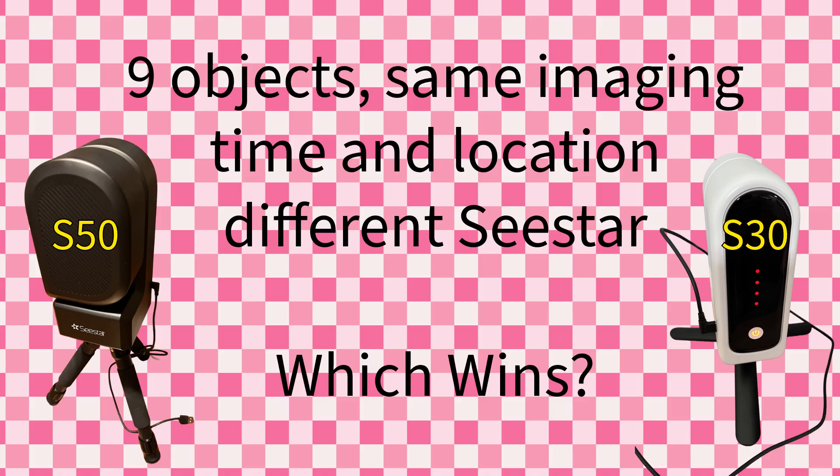We know there are reasons why you may prefer an S30 over an S50, or vice versa, but this experiment is just looking at the quality of the pictures. We're also going to compare the efficiency of the image savings for each one. They're both set up on equatorial mode, both set to 20-second exposures, and we're going to see which one is most efficient at saving the exposures, and then look at the pictures to see if we can see differences.